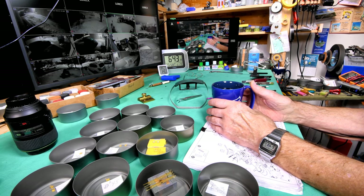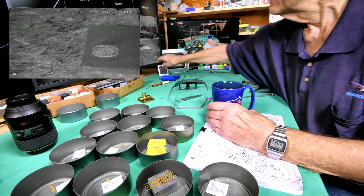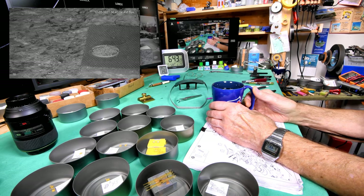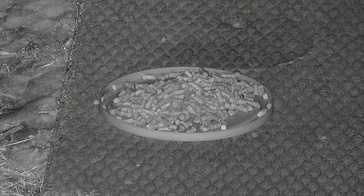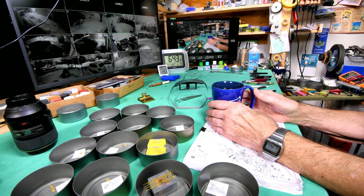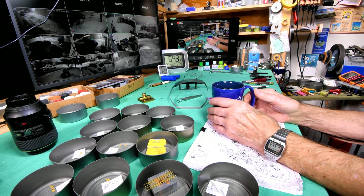Speaking of rabbits, you'll notice that our sunrise camera — now the carrot pad camera — doesn't have any carrots on it. It's got something different. We'll talk about that in the rollback. Anyway let's just sort of roll back here.